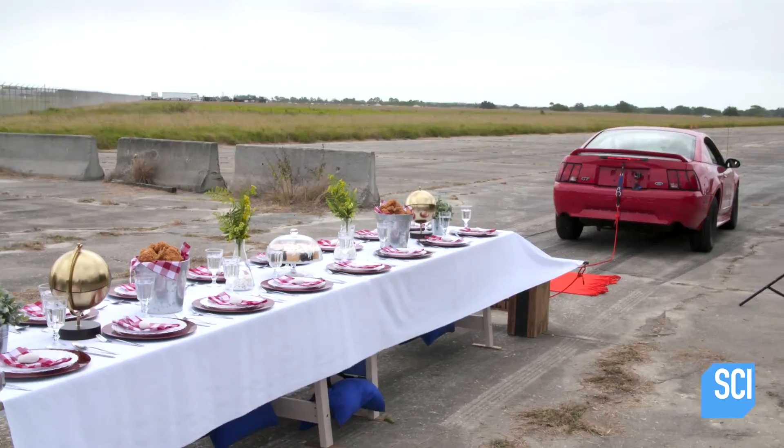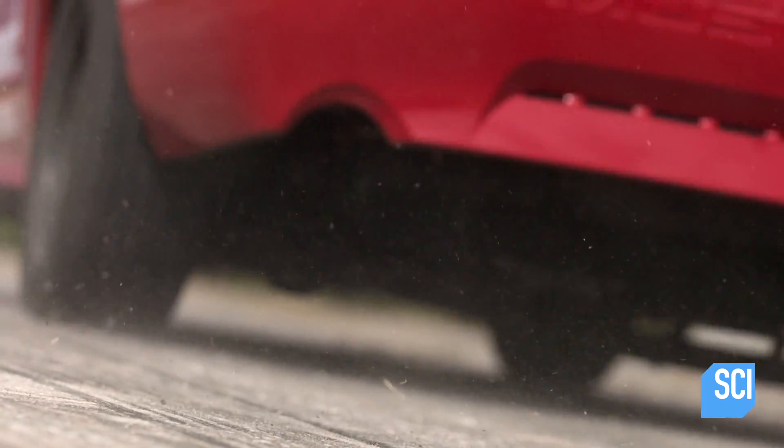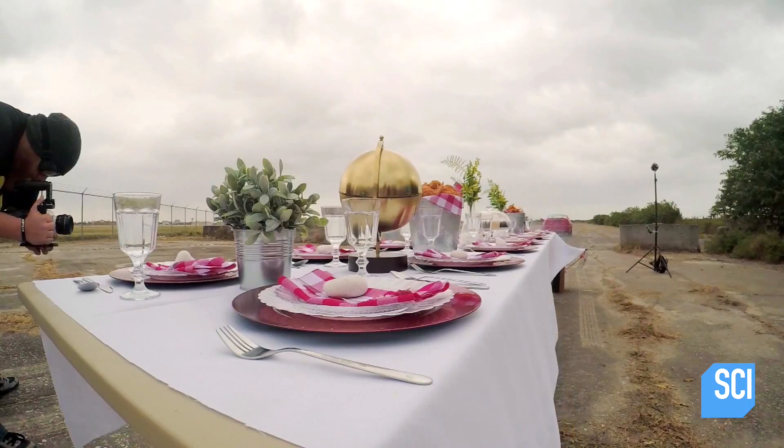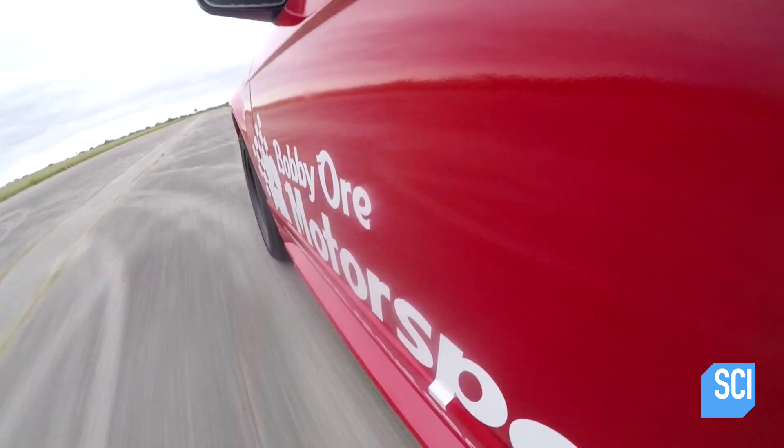We're taking science to the street — this time to a local drag strip. We're trying to determine how fast you have to go to pull a tablecloth out from underneath all the tableware without knocking it all on the ground. To find out, local legend Bobby Orr is taking us up to 100 miles per hour.